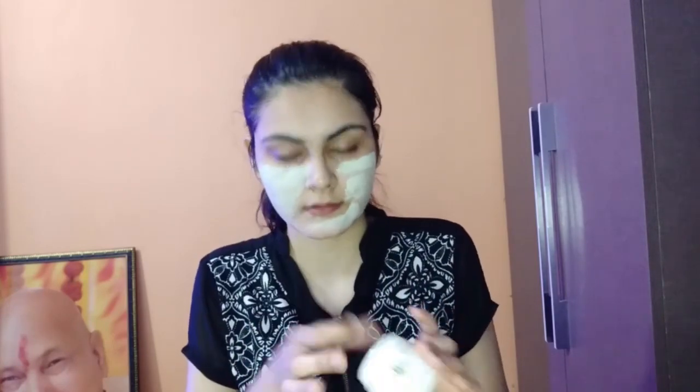This face pack is best for oily skin. After applying it, I let it dry for 15 to 20 minutes. After 20 minutes, I wash it off with normal water. You can apply this face pack twice a week.